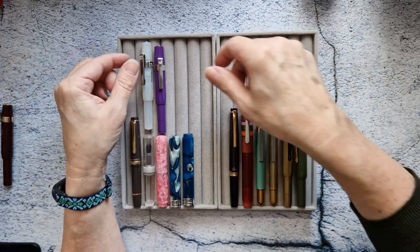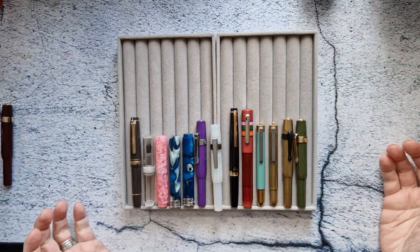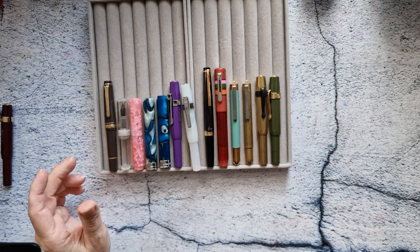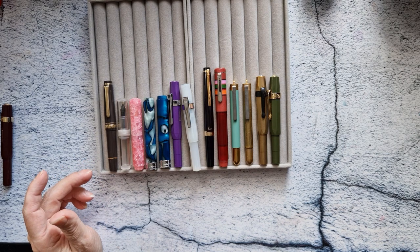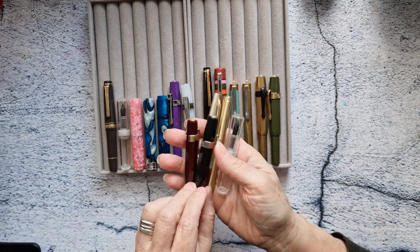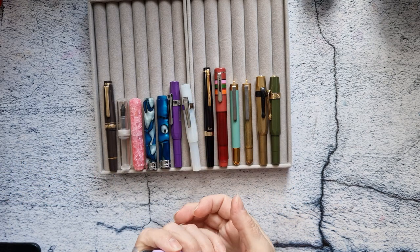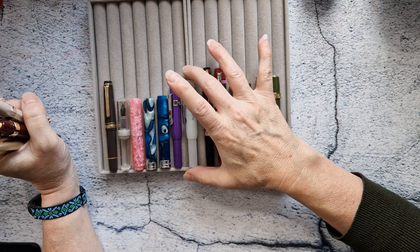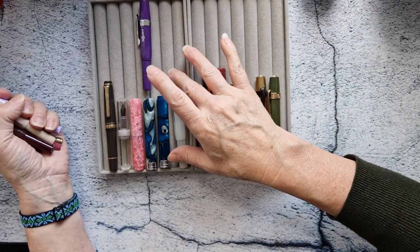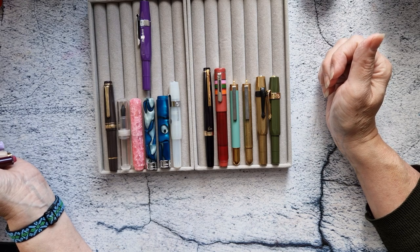So it looks like I'm not actually getting rid of that many. I still have 13 pocket pens, but I'll be getting rid of seven. It's a start! And if anybody's been looking for the Cult Pens Jubilee Kaweco and knows what I should be selling it for, just hit me up. But yeah, that's the pocket pen situation as it stands right now. Thanks, bye!